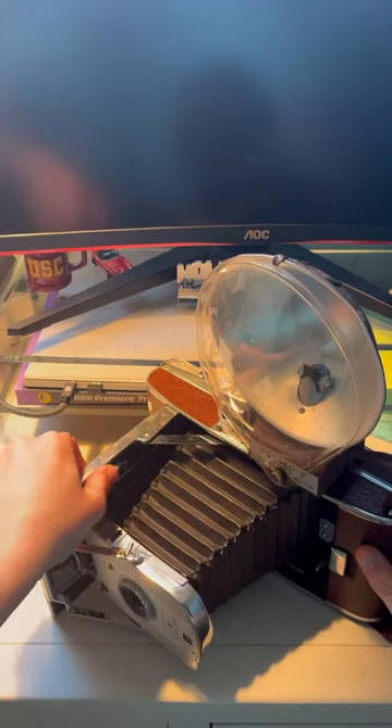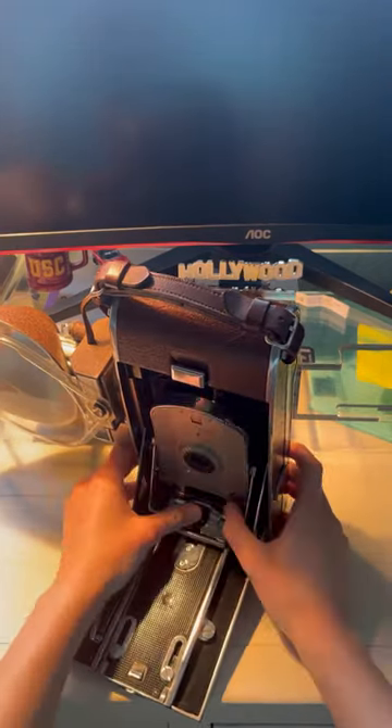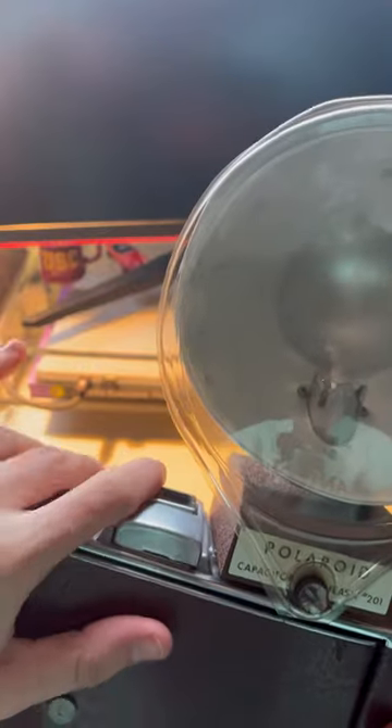I almost went to jail because of this camera — I went through TSA pre-check with it because I bought it on vacation, and the security officers thought it was a bomb.